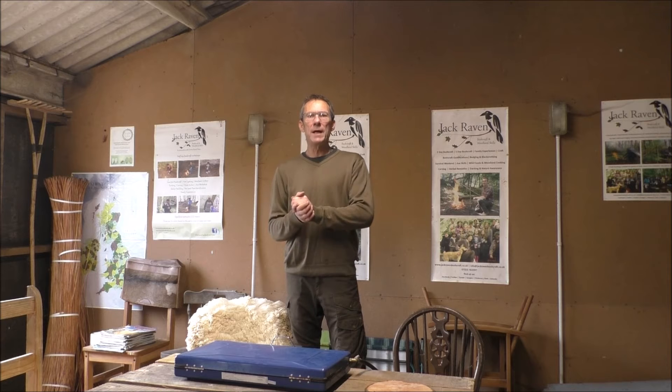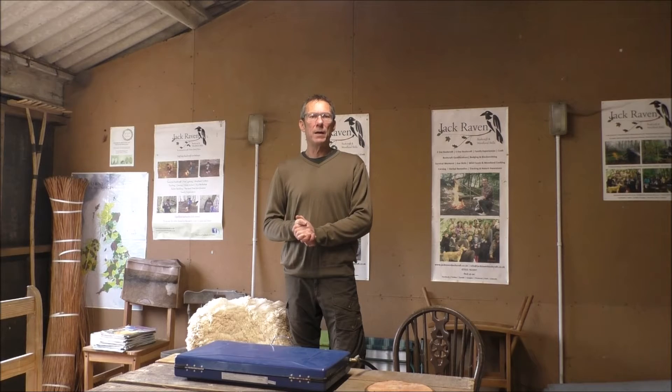Hello, this is Gary at Jack Raven Bushcraft, thank you for watching our video. Today I'm going to show you how to make your own fire lighters from cotton wool pads and candle wax.